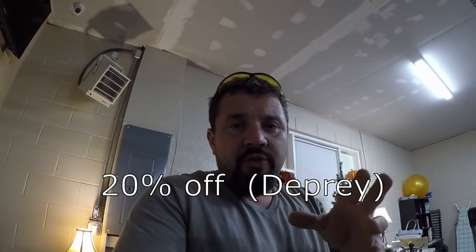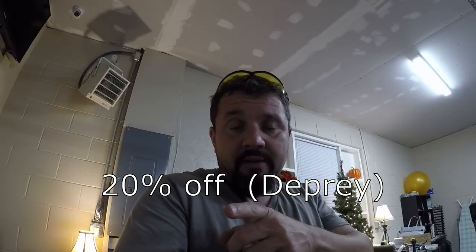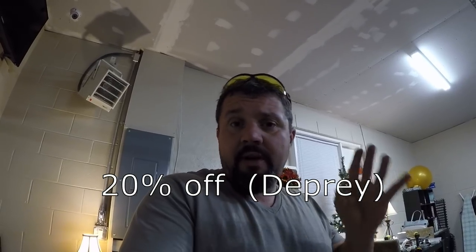If you guys want this heater I'm gonna put the discount code below — it's Dupre. Everything is Dupre — whatever I post I always tell them Dupre. So you get 20% off this heater.